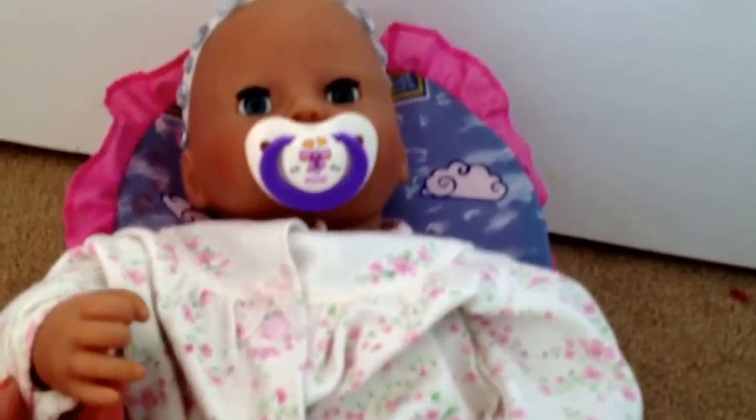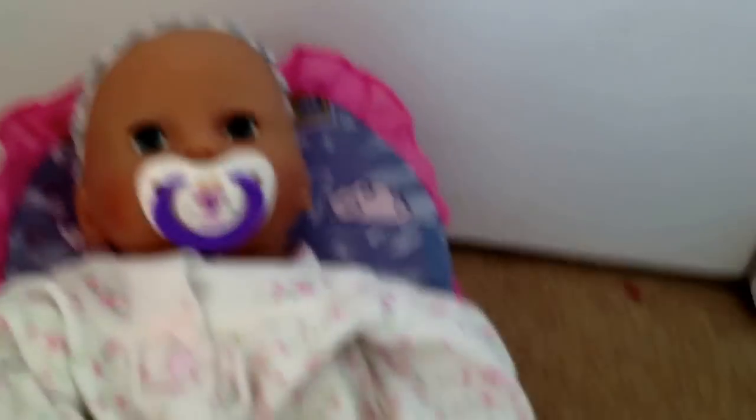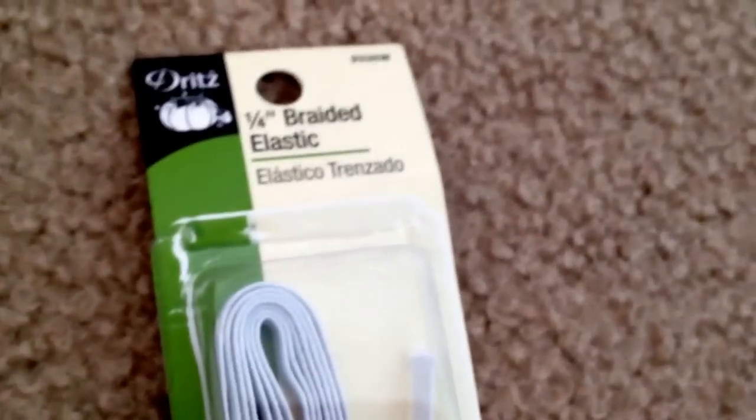Not all of them are the same, but you make them the same way. So the things you'll need are some elastic or ribbon for the headband. I just have this 1¼ inch braided elastic. I like it because it's thin and I like thin ones with big embellishments on them.